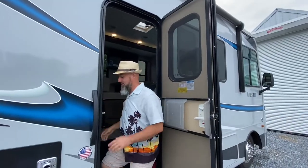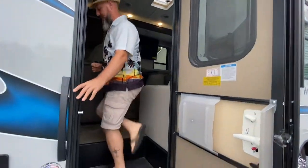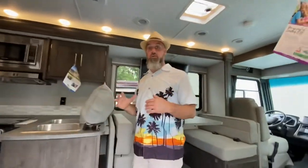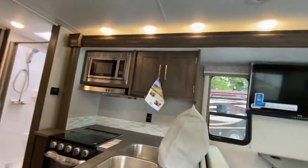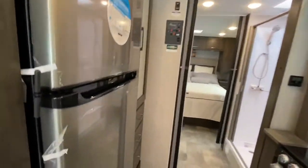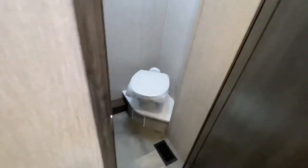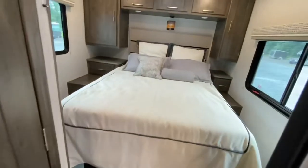All right Abby, slides are in. Come on and let's show them how we can get to the bathroom, the refrigerator, and the bed with the slide outs closed. I've got plenty of room here in the Pursuit — access to the fridge, access to the toilet and bedroom. Looks good. All right, let's open her up and show the rest.